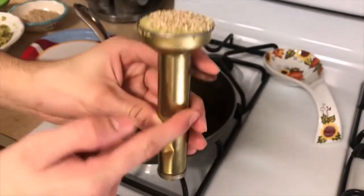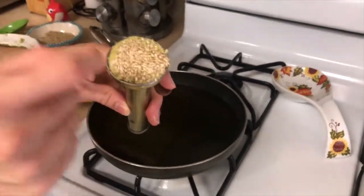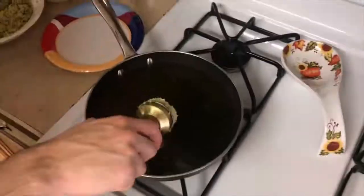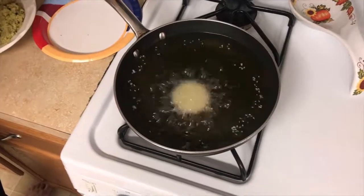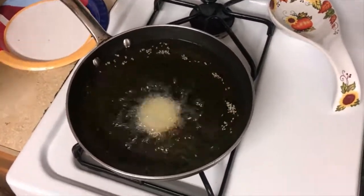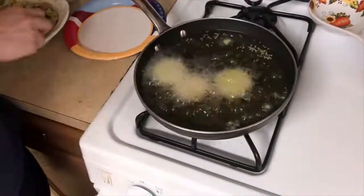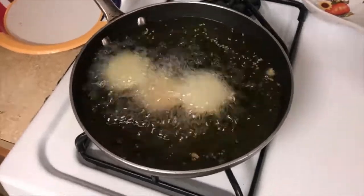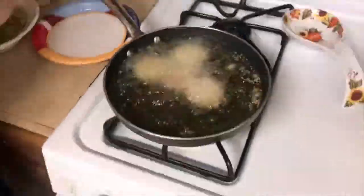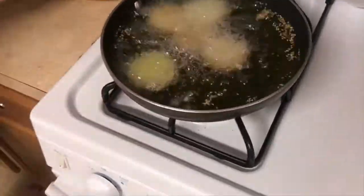We're going to be using a falafel scooper, and you can put them with sesame seeds or without sesame seeds. Now you have to wait until the falafels turn brown. Once they turn brown, you can remove them from the oil. Usually it takes a few minutes, and you have to flip the falafels once in a while.